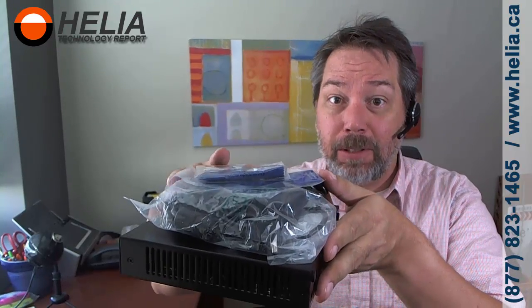Hi, I'm Darvin with the Helio Technology Report, and today we're going to do an unboxing of a PFSense SG2440 router. I'm going to warn you, I'm actually cheating here because I threw away the packing material, but I did want to show you what's in the box. So this is basically the contents right here, and we're going to go through each and every one of these.